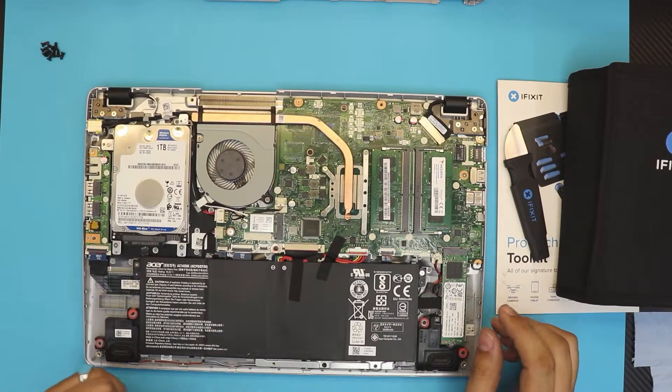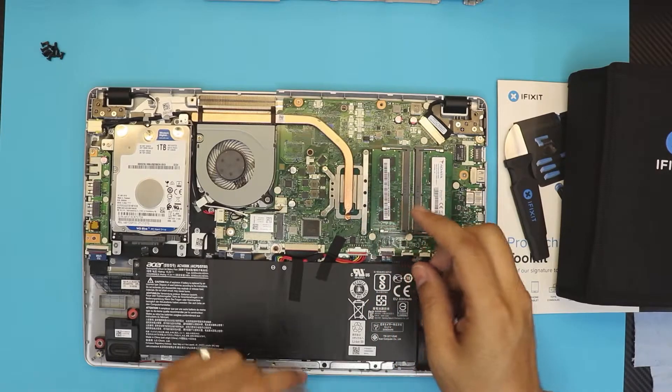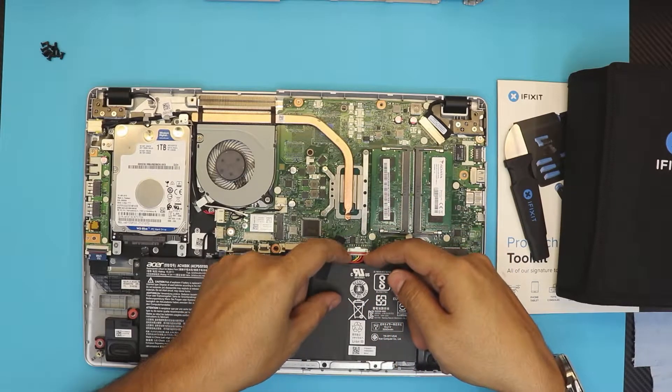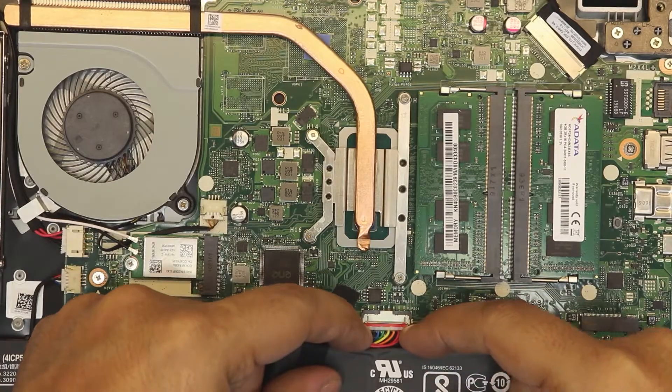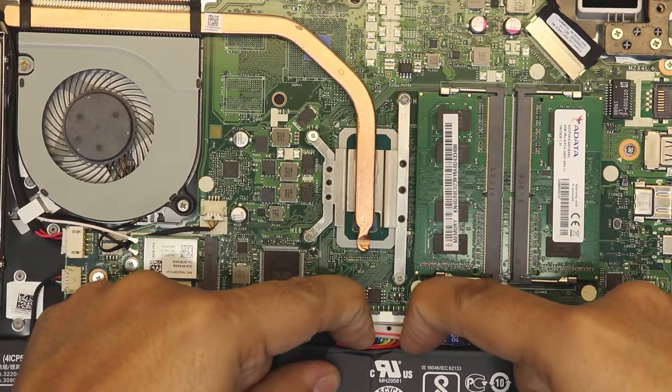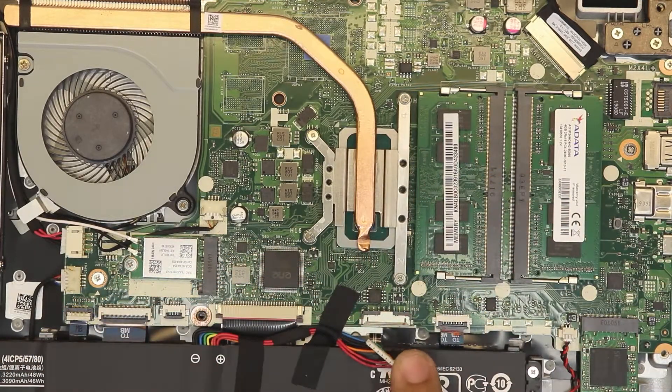First thing once the cover is off, we're going to remove the battery — or rather, unhook it. We're going to unhook the battery by removing this jack right here. Use your fingernails to pull the jack all the way back and make sure it's disconnected.